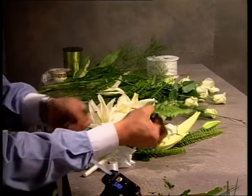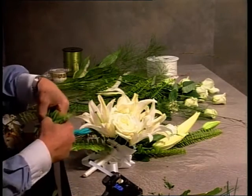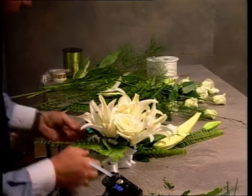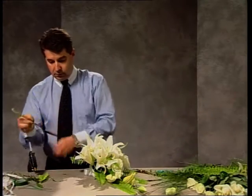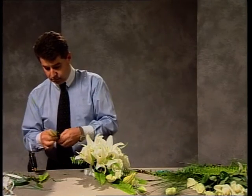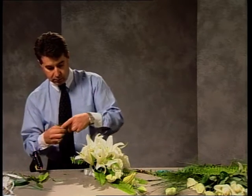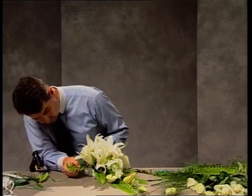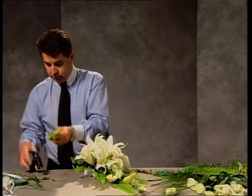Take some time to trim off those little curly ends from the fishbone fern, because it's important that it doesn't look blunt cut. At the base of the stem, always remove any extra leaves — we don't want those inserted into the foam. You just want the nice clean stem, and that applies to any of your flowers or foliages when they are being inserted into the bouquet holder.